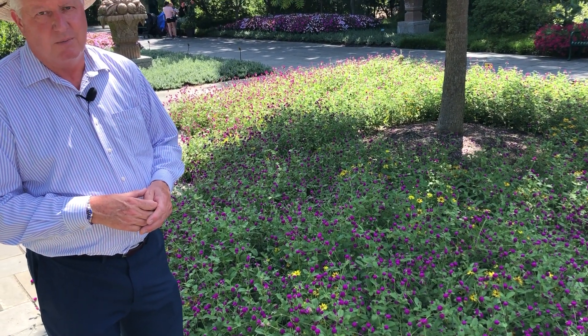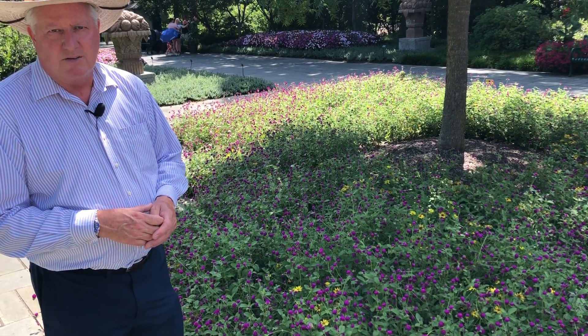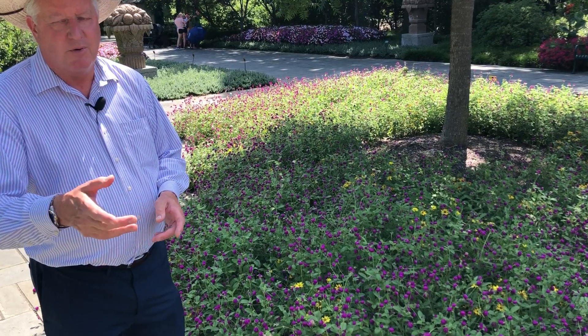Globe Amaranth is one I would certainly recommend. You'll enjoy it all summer long until frost. I'm Dave Warren with Dallas Arboretum.